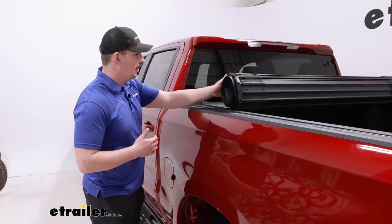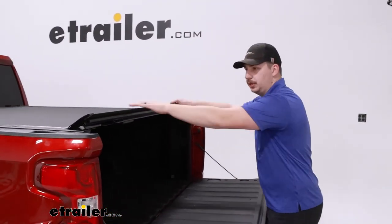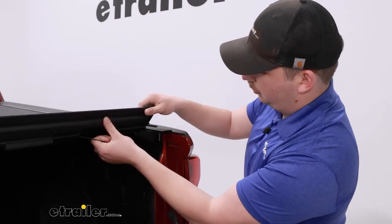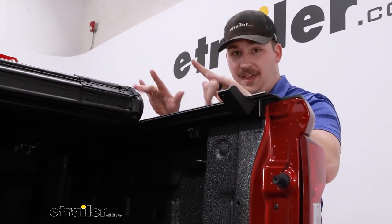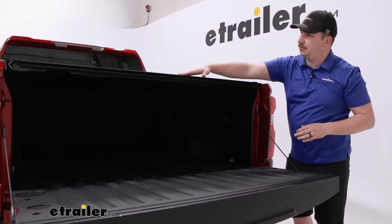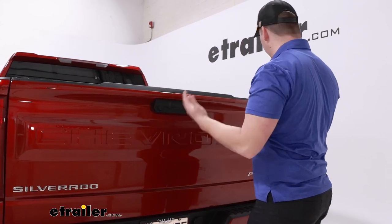Now do some testing to make sure everything rolls out smoothly. All the hooks are laying in the channels fine. At the end of the tonneau cover, look for a smooth close. If there's any sticking on one side, you may need to shift the roll slightly. I rolled it back up and just pushed the whole roll slightly to that side. Coming back out, the fit was much smoother, and both sides clicked in smoothly. Latching from the middle gives the best results. Very little effort needed and no clearance issues with the tailgate.